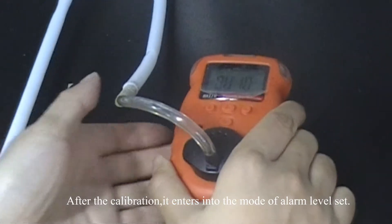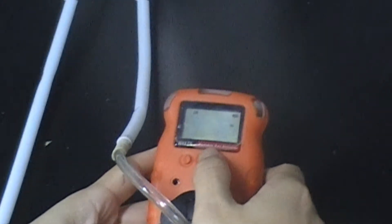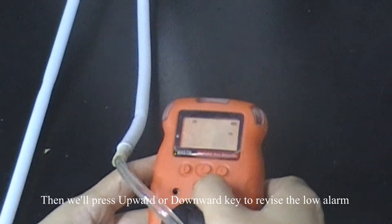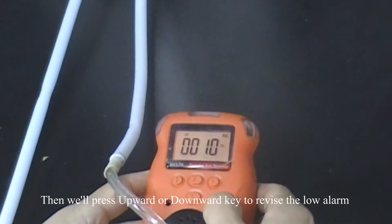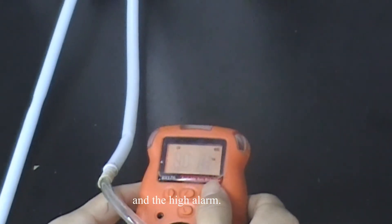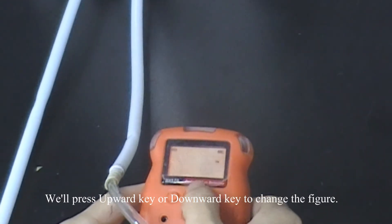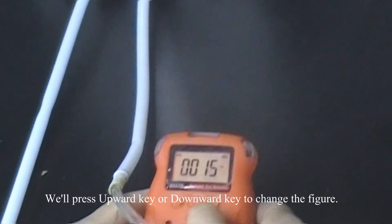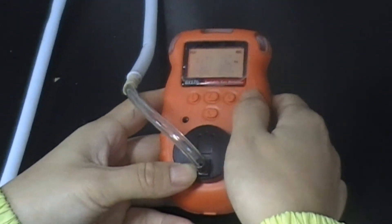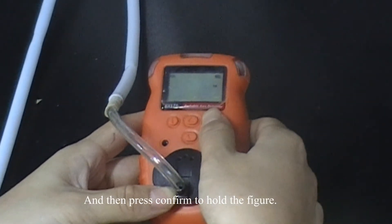It enters into the alarm level set mode. Then we will press the upward or the downward key to revise the low alarm and the high alarm. We'll press confirm and press upward key or downward key to change the figure and press confirm to hold the figure.